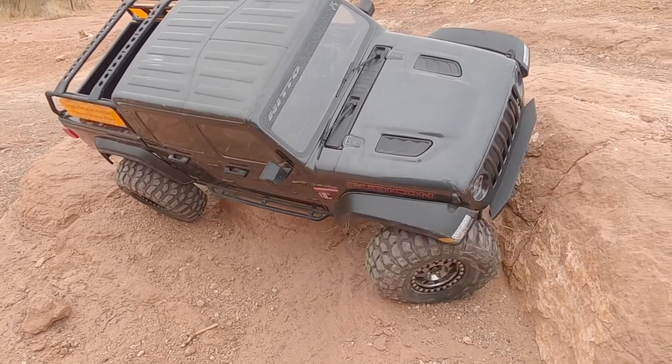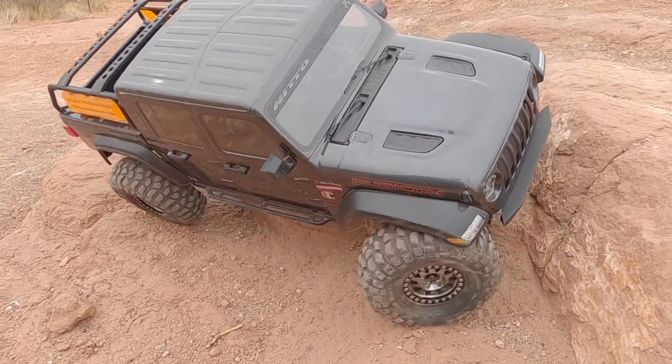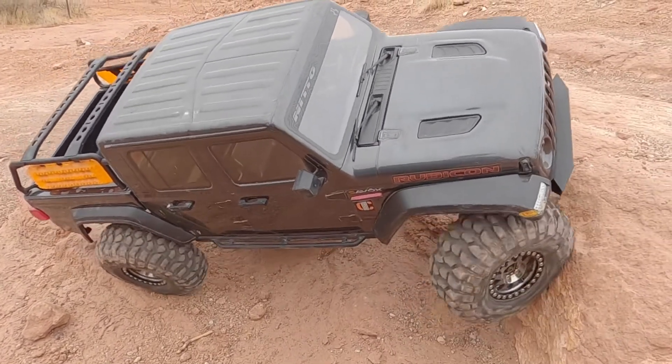So this is really my first time taking it out and wheeling it. This thing's got some awesome sidehill capability at this point because it's so wide. Let's see if we can get this front end to come up.